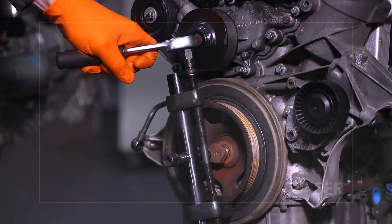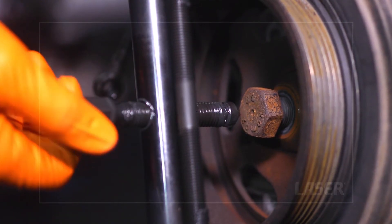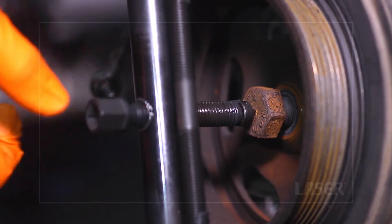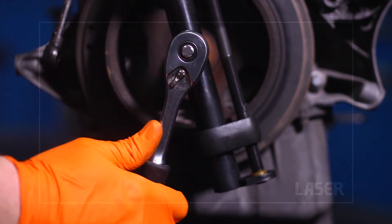Lock the puller onto the pulley by nipping up the adjuster. Then turn the force screw until it presses against the crankshaft nut. Now steadily turn the force screw to release the pulley.